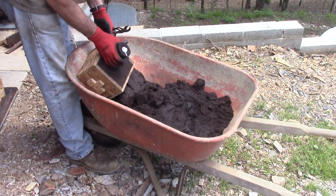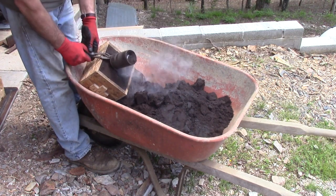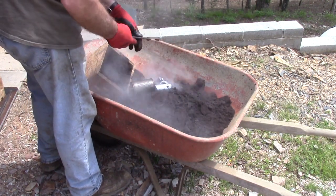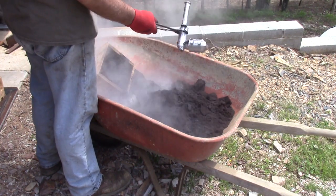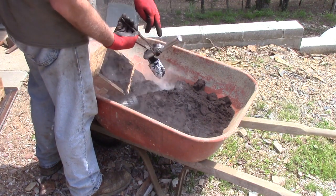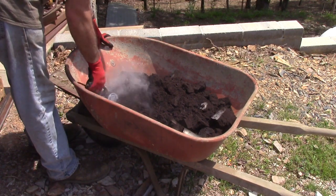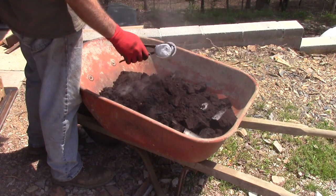Now let's see how this one did. This is the oxalic acid vaporizer — it looks like it did very well. You can see why that leaked; I had it off-center somehow, I don't know how it did that. This is the cap to the oxalic acid vaporizer and it looks really good.